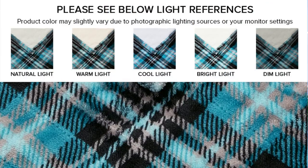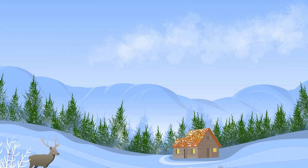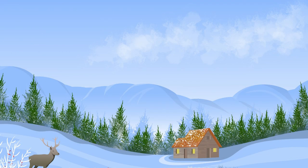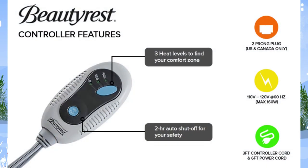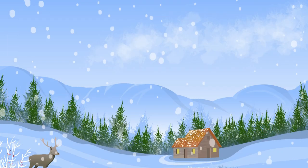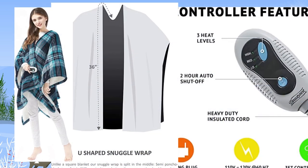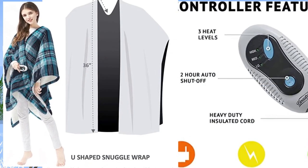This heated wrap is incredibly soft to the touch, made from plaid microlight polyester fabric with an ivory micro berber reverse. Emitting virtually no electromagnetic field emissions, 3 heat settings allow you to find the perfect temperature, while the 2-hour auto shut-off timer provides safety and protection from overuse.